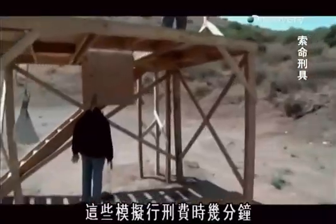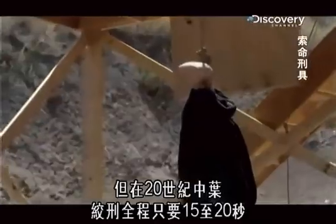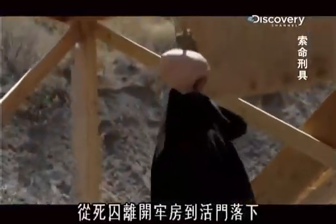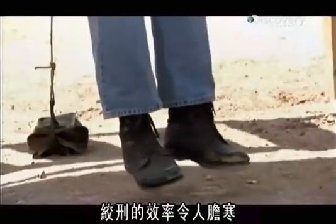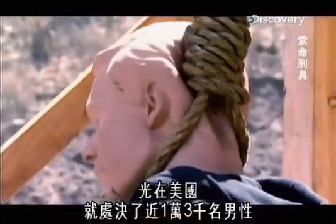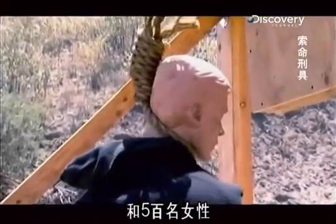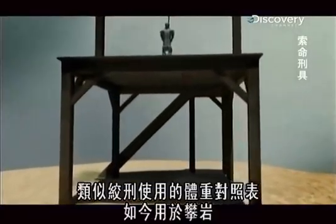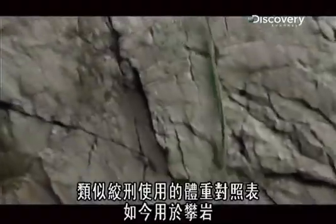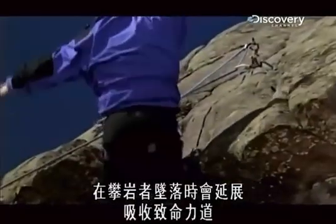While these mock executions take several minutes to perform, by the mid-20th century a hanging execution takes just 15 to 20 seconds between the time a prisoner leaves his cell to the time he falls through the trap door. The cold-blooded efficiency of hangings culminated with nearly 13,000 men and 500 women dying in the United States alone. The principles behind the long drop now save lives instead of taking them — information from rating charts similar to the long drop are used in rock climbing, where engineers design dynamic ropes that stretch when a climber falls to absorb the lethal forces.